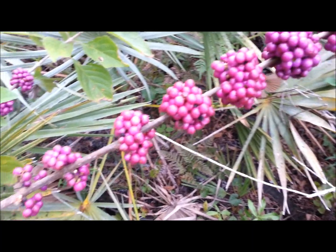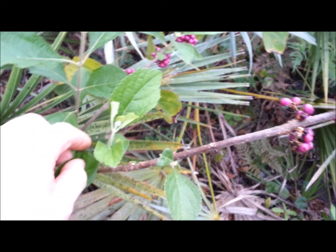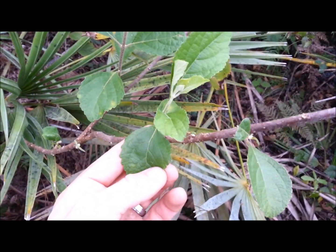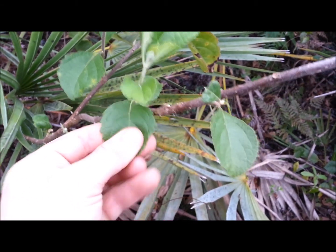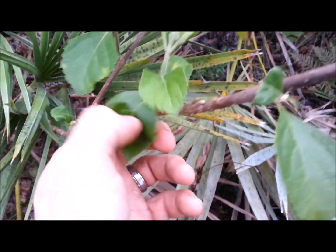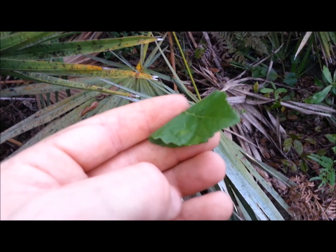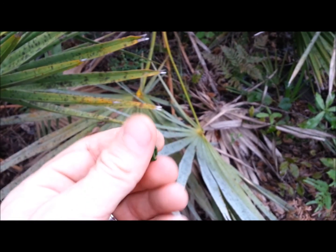Now the berries can be made into a jelly — I have a video on that. Or what I'm going to do with these tonight is actually make a tea, which is high in antioxidants. Now these leaves — I also have a video showing the wax myrtle I showed you earlier combined with this, made into an oil as my mosquito repellent. You can also just rub it on your skin, make a poultice, and rub that all over yourself for a very effective mosquito repellent. And it has a very distinct smell — once you smell it for the first time you'll know you have these leaves.